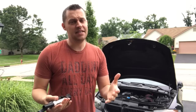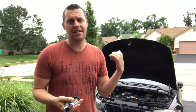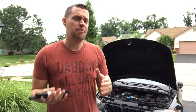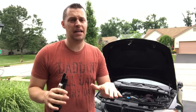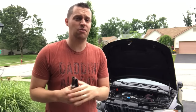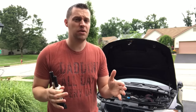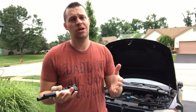Hey guys, welcome back to BMW Fanatic. In this video I'm going to show you how to troubleshoot a misfire and fix it on your BMW. It usually does pinpoint to a certain specific part, but you want to make sure before you start buying parts that you are fixing the actual problem. The last thing I want anyone to do is start buying parts without having a root cause — meaning you know exactly what's failing.